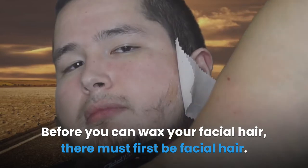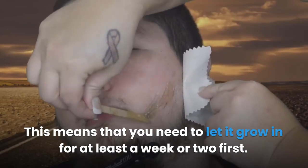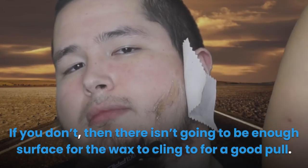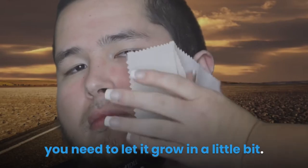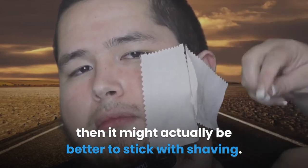Before you can wax your facial hair, there must first be facial hair. This means that you need to let it grow in for at least a week or two first. If you don't, there isn't going to be enough surface for the wax to cling to for a good pull. This also means that when you go to wax your facial hair again, you need to let it grow in a little bit. If you absolutely must have a clean shave at all times, then it might actually be better to stick with shaving.